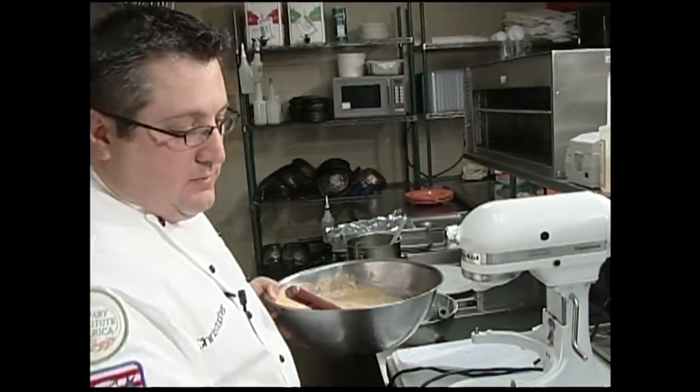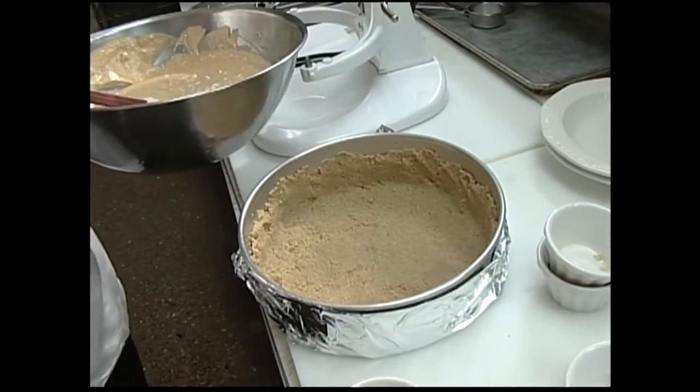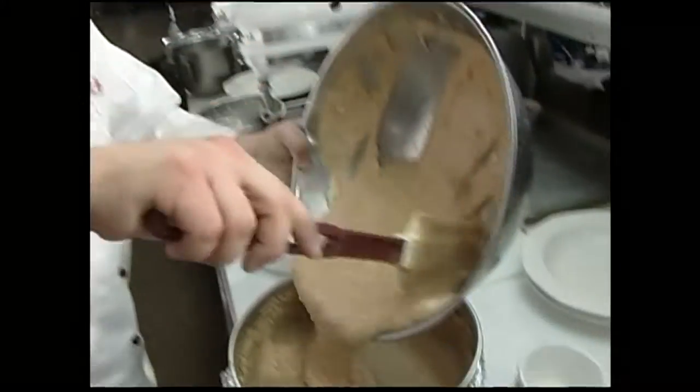Now I have a baked graham cracker crust here. Just take some graham cracker crumbs, a little butter, a little brown sugar, press that in there, and then bake it just a little bit. Going to go ahead and pour our pumpkin cheesecake mixture in here.